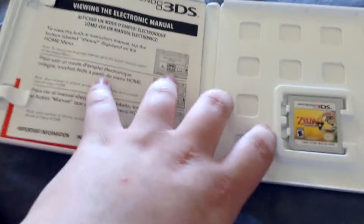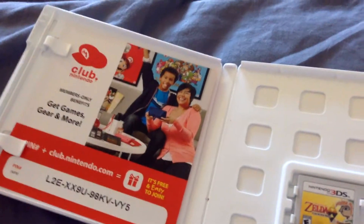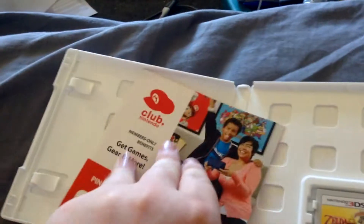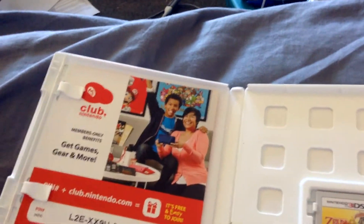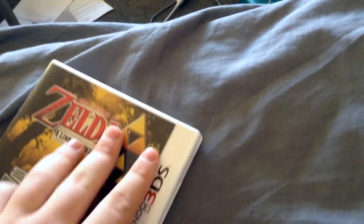So here we have the game right there. Manual for the thing and a Club Nintendo code. Got this game used, so I wouldn't expect that code to still be good. And besides, Nintendo's service is ending soon, so it doesn't matter for Club Nintendo.